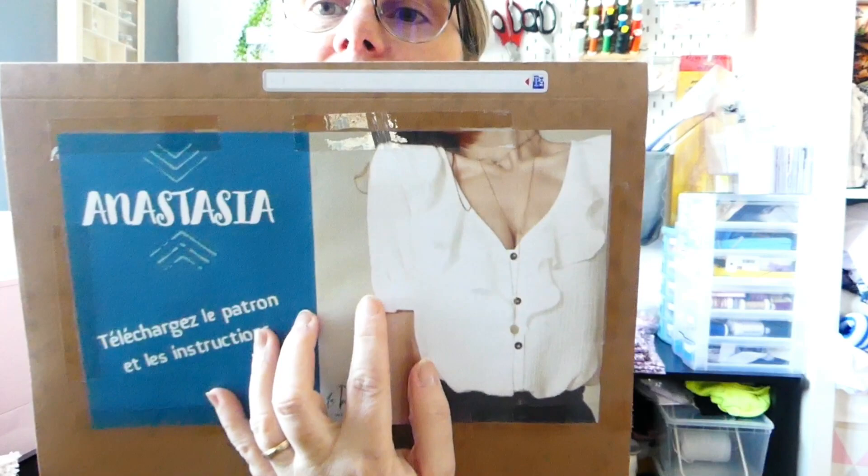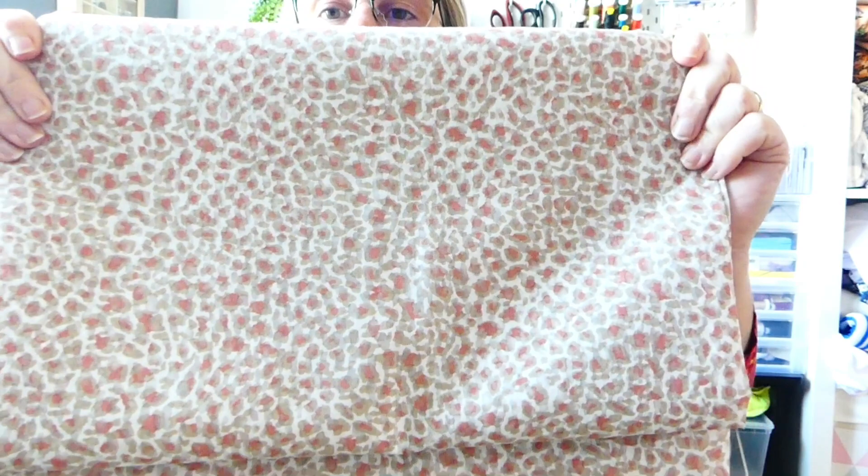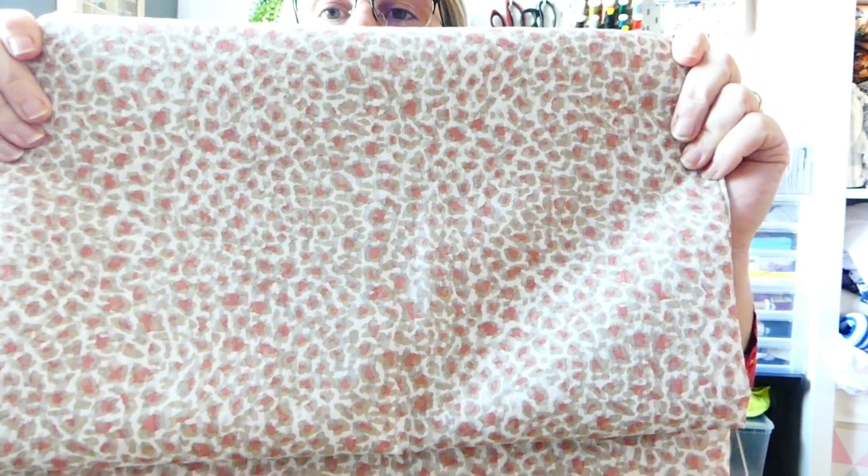Je pense que je vais agrandir tout de suite le bracelet de manche, parce que j'ai des bras assez conséquents. Ce que j'entends beaucoup sur cette petite blouse, c'est qu'au niveau du bracelet du bras c'est un petit peu juste. Donc je vais tout de suite faire la modif dessus. Je vais le faire dans ce tissu-là que j'ai acheté aussi le mois dernier chez Batikou.